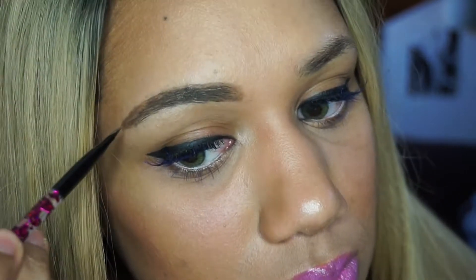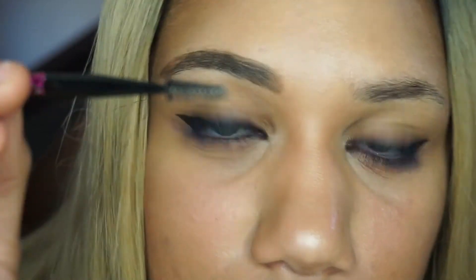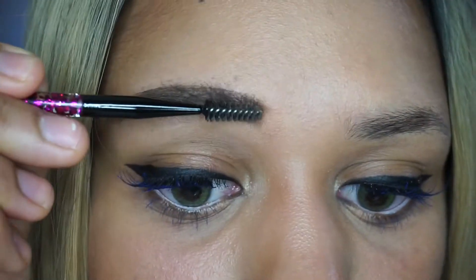It lasts about one or two days, not a few days like it says on the box, but I'm still really happy with the product — I really like it a lot and I use it almost every day. When you're happy with your brow shape, just go ahead and brush it out to soften it up a bit.